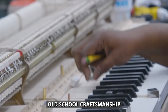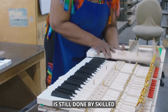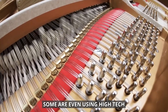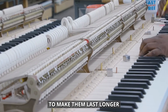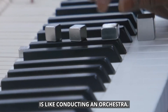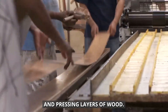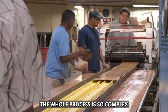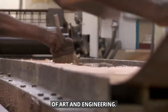Piano making mixes old-school craftsmanship with new technology. While a lot of the work is still done by skilled craftspeople, manufacturers are always trying out new ideas. Some are even using high-tech materials like carbon fiber in the piano actions to make them last longer and work better. Putting all these parts together is like conducting an orchestra. The piano's outer shell is made by carefully shaping and pressing layers of wood, creating both the piano's beautiful look and its sturdy inner structure. The whole process is so complex that each piano ends up being its own unique work of art and engineering.